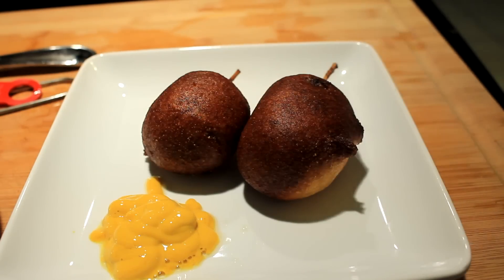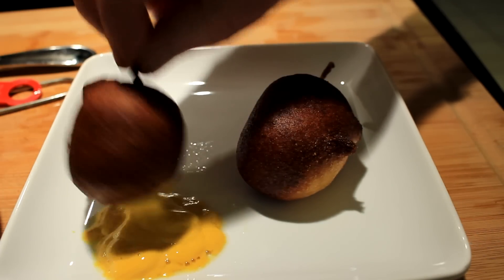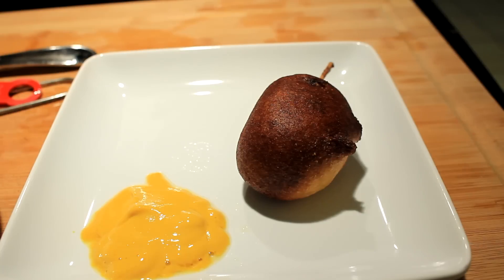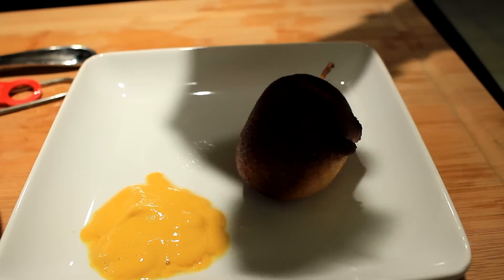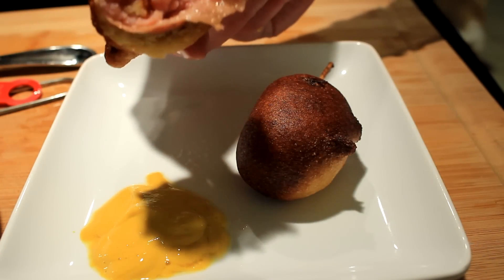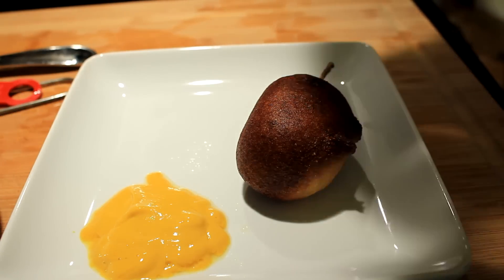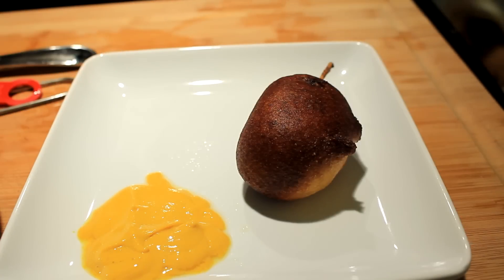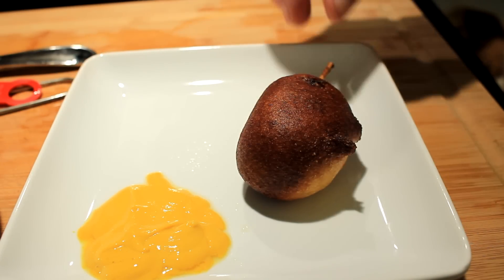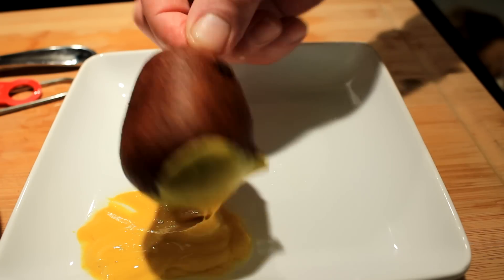I'm going to pour some mustard on there — that's all I need on a good corn dog. I hope your team wins and I also hope that you take time to make these. You can use weenies, smoked sausage, hot links — anything as long as they're pre-cooked. Y'all get out there and have yourself a good day.